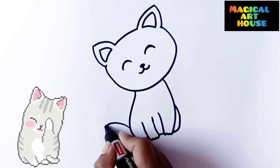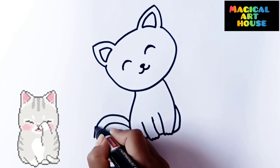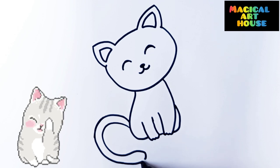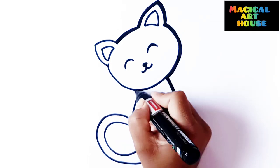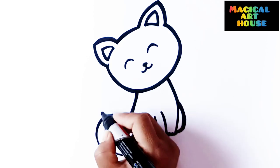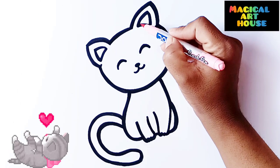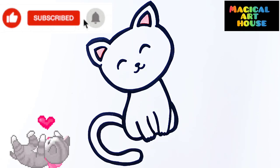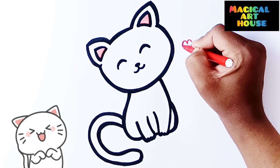Wow, this cat is looking so cute. Let's start coloring with pink color. Let's draw some hearts with red color.